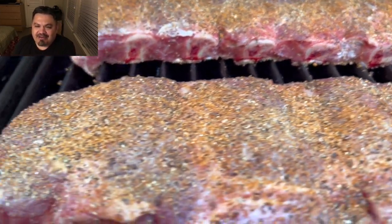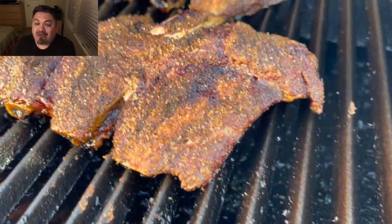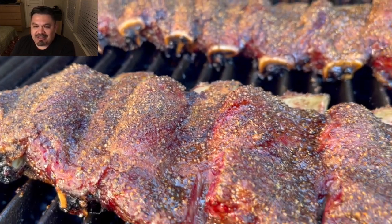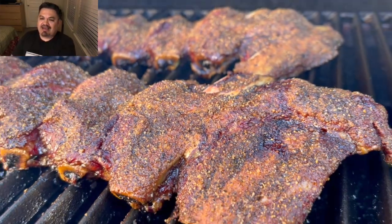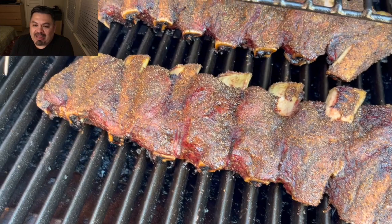It's 11 AM — let's go! Guys, this is hour number four. Look at these ribs, look at that pullback, look at that color. The smells coming off of this grill are absolutely fantastic. I'm very happy with what I'm seeing so far.